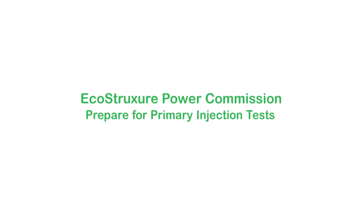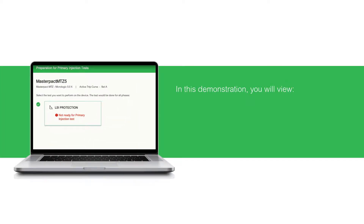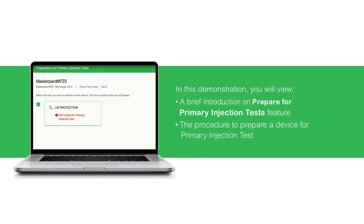Hello and welcome to the video tutorial on the Prepare for Primary Injection Tests feature in EcoStruxure Power Commission. In this demonstration, you will view a brief introduction on the Prepare for Primary Injection Tests feature and the procedure to prepare a device for primary injection test.